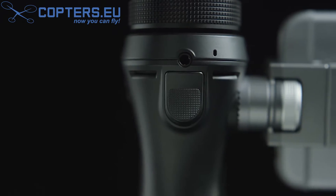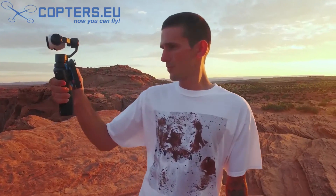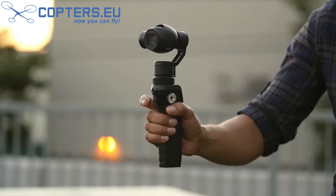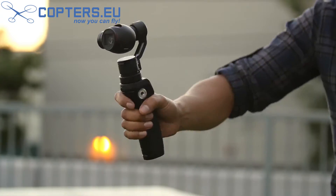With the accompanying trigger, you can toggle between multiple modes of operation: Upright, Selfie, Flashlight, Locked, and Underslung.